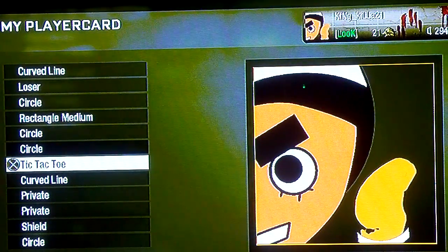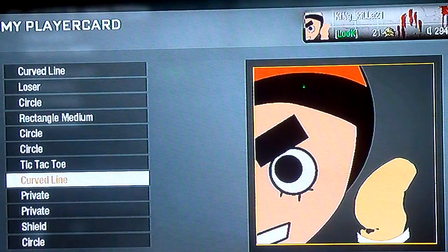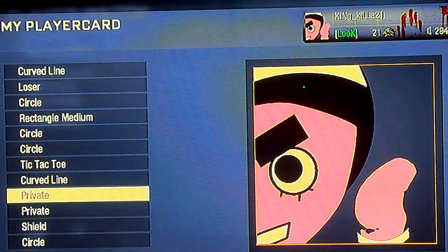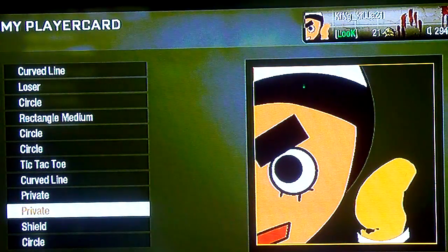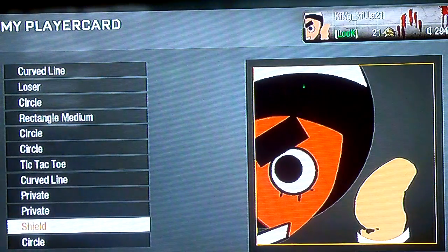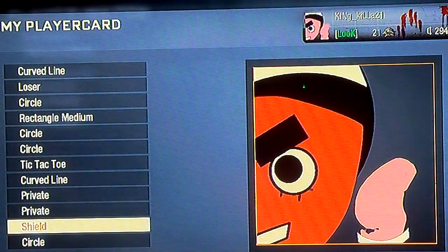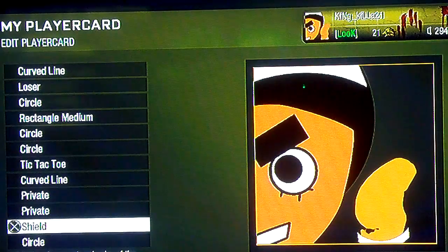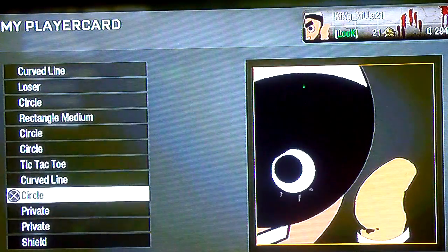I don't know why, but he has them. Curved line for the white part that always shines in his hair. Private for the mouth — this is an outline. Another private for the teeth. The shield for the face. The circle for the background. The hair.